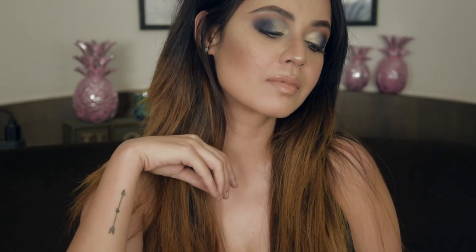Hi guys, welcome back to my channel. Today's makeup tutorial is on this New Year's look that I have created. This is a Dramatic Blue Smoky Eye.